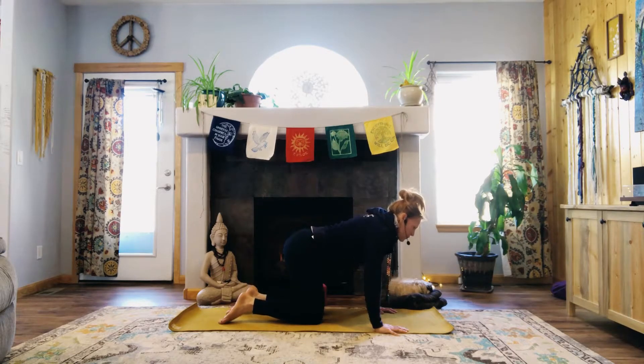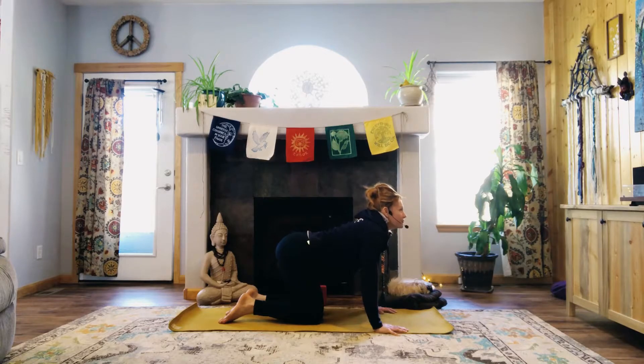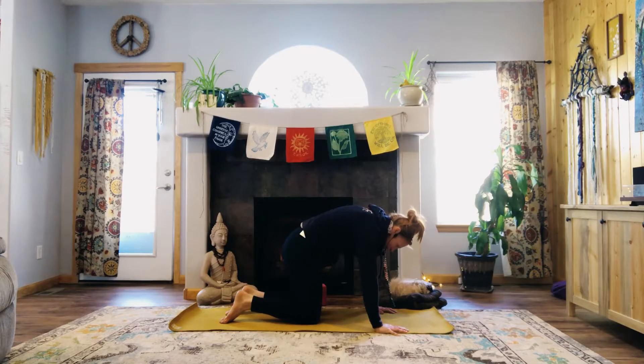Self-care starts with us just honoring our body and where we are, taking time to practice us, to do us — because we need this. Really tune into your shoulders and your heart space. Exhale it down. Take two more at your own pace, warming that spine. As you arch it, flex it. That feels good.